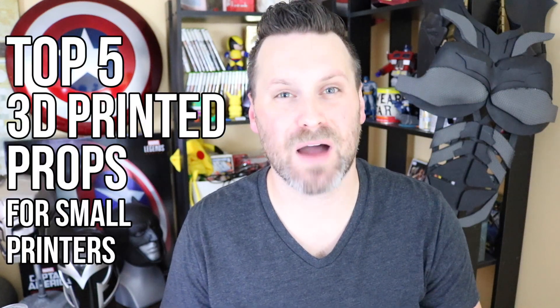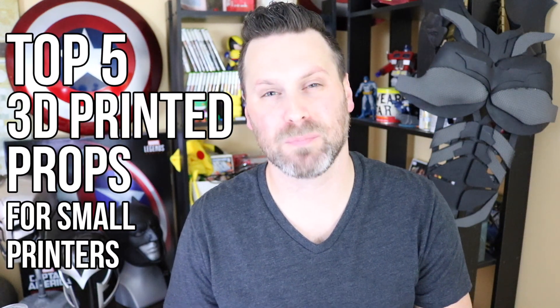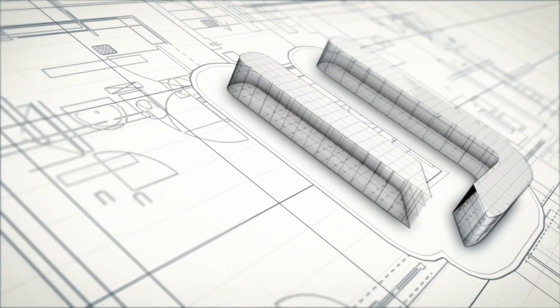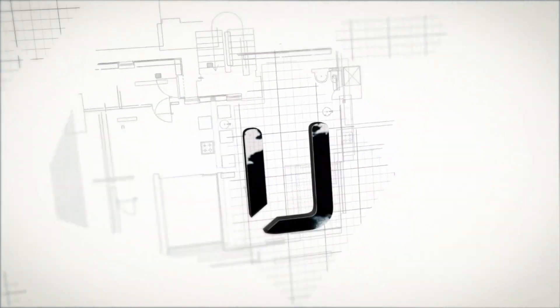Hey everyone! I'd like to share with you my top 5 3D printed props for small format printers. Hey everybody, Uncle Jesse here. Just because you have a small 3D printer doesn't mean that you can't print some awesome 3D printed props.